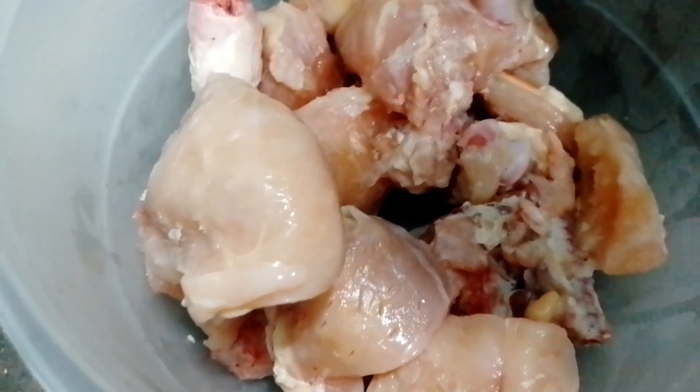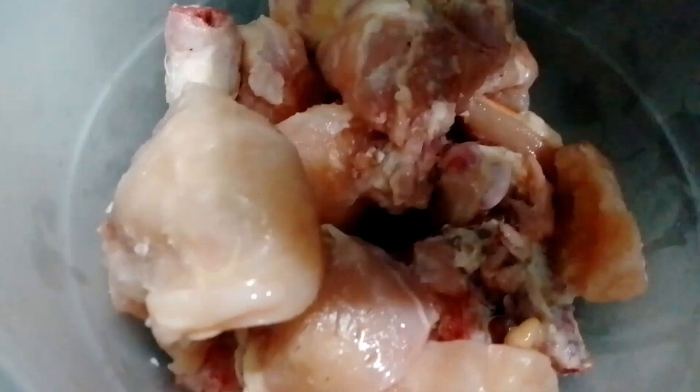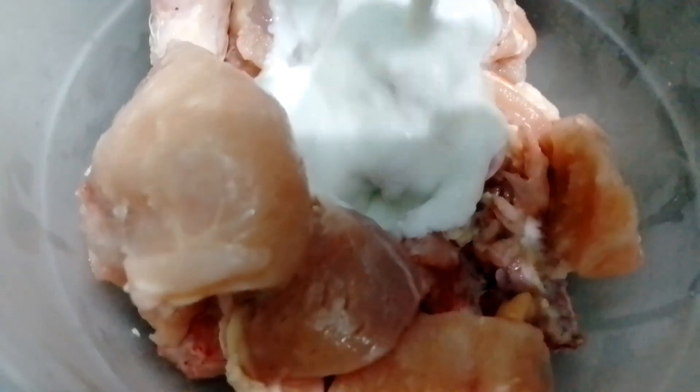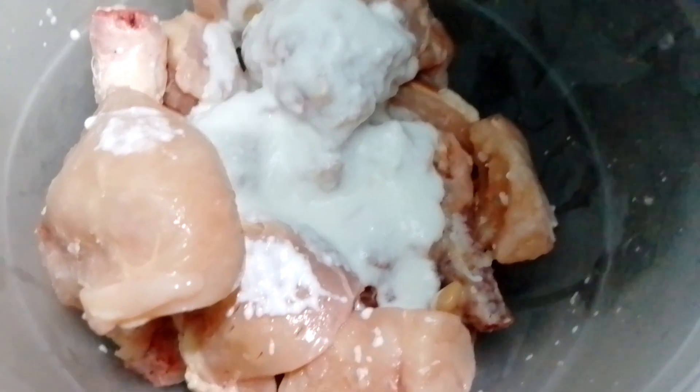Now we will marinate this recipe. First of all, I am going to take 1 cup. This recipe will be good. Then we will marinate this recipe.